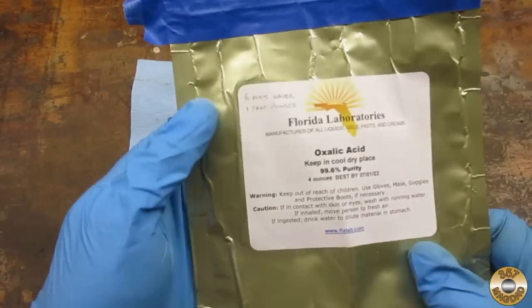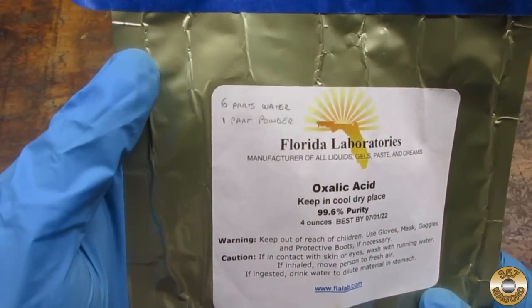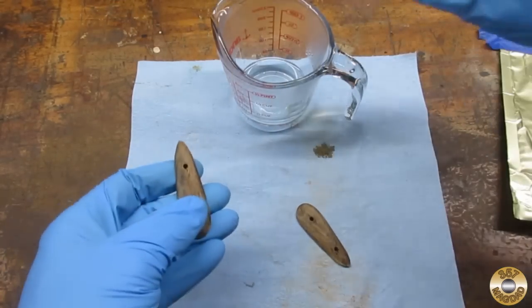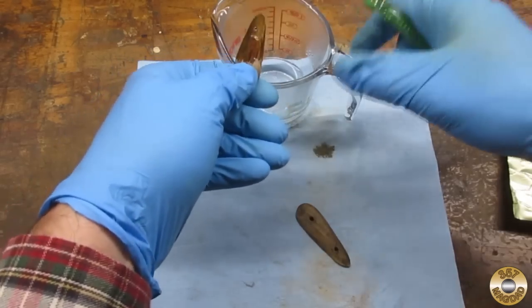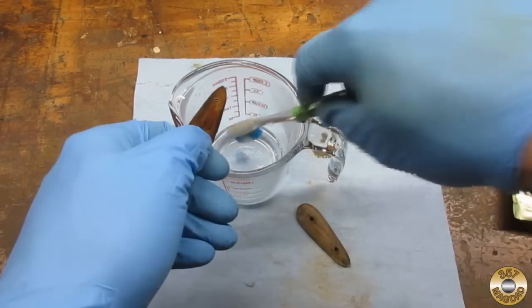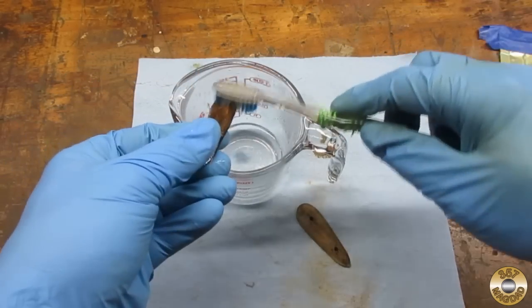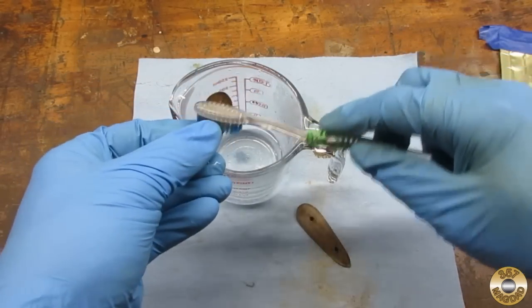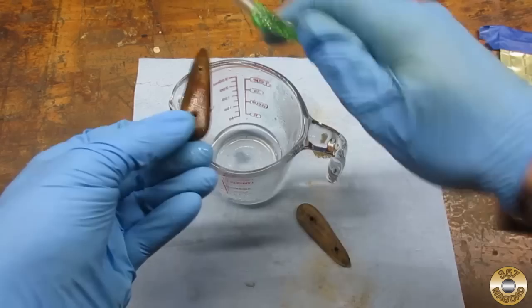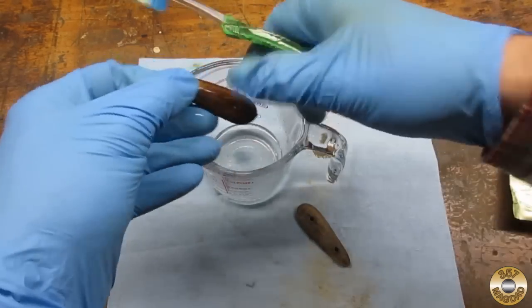I figured I'd give this stuff another try. I mixed six parts hot water with one part of the acid. I don't know if it's going to help, but I figure it can't hurt. I'm going to put a coat on, let it dry, and then put another coat on, let it dry. We'll neutralize it with some baking soda and water and see if they look any better.